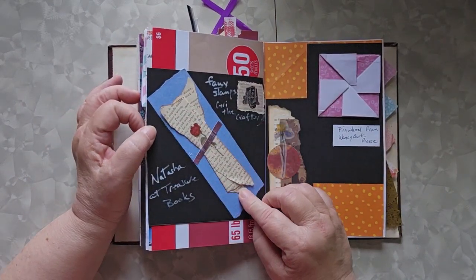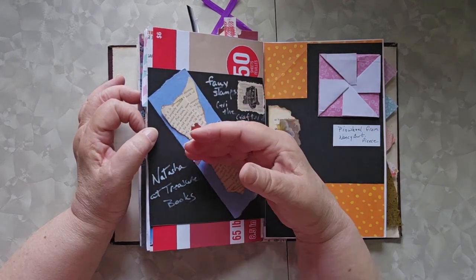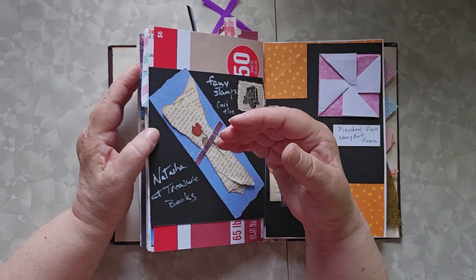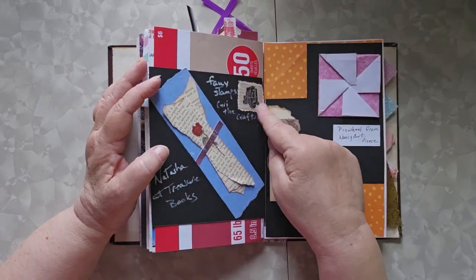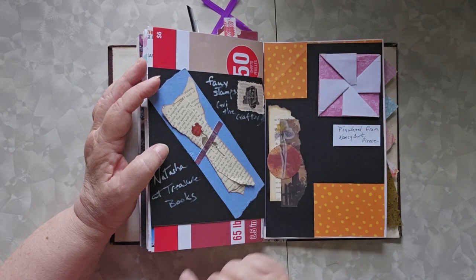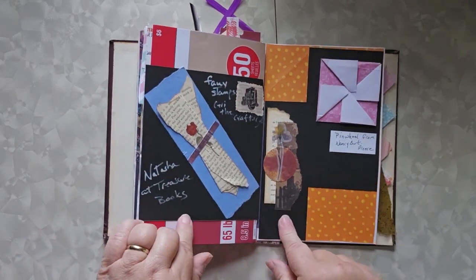This idea came from Natasha at Treasure Books, and it makes a really nice collage in a book, or you can use it on the cover of a journal. It's really pretty. Fake stamps from Carrie the Crafter — just a cluster idea. And obviously these came out of my little black book.